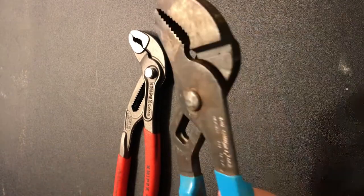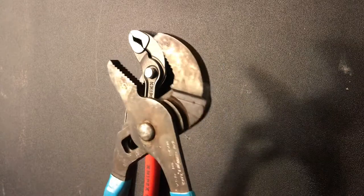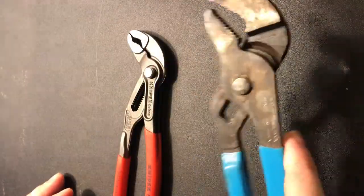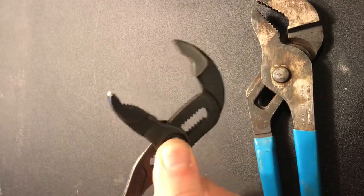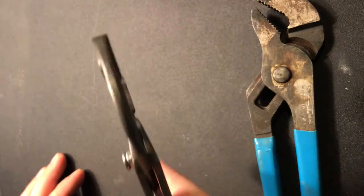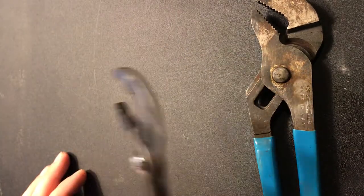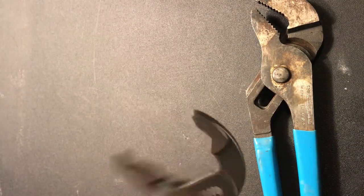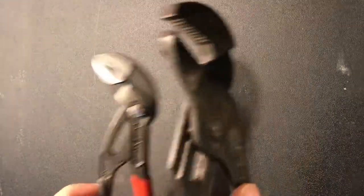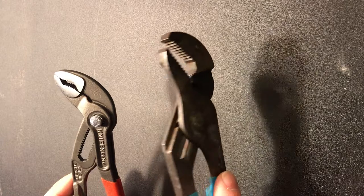The difference between regular pliers and channel locks is that with channel locks, you can adjust and use just a portion of your hand to push or loosen, rather than having to ratchet and use both hands. I definitely use both types, but I'd say definitely invest in a good pair of water pump pliers.